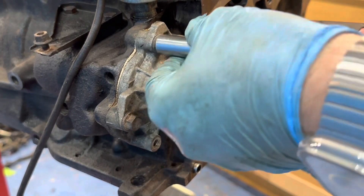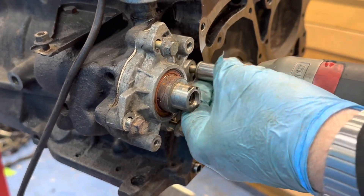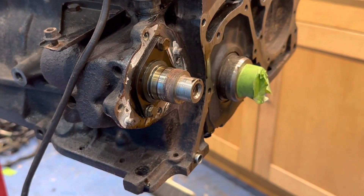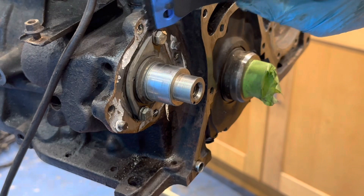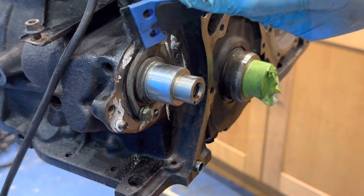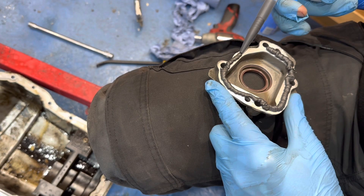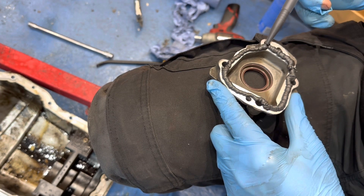Next I wanted to replace the seal and gasket on the auxiliary driveshaft. Removing the cover, first I had to scrape off all of the old sealant, before applying a new bead of sealant on the cover and then reapplying it to the engine.